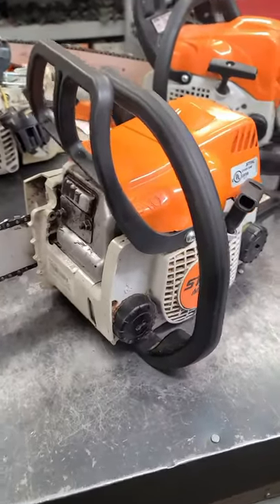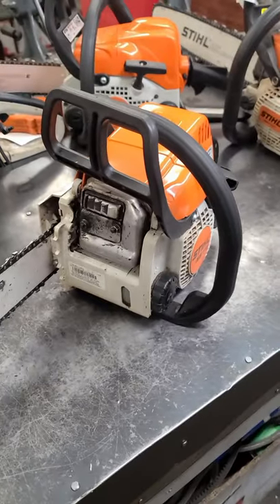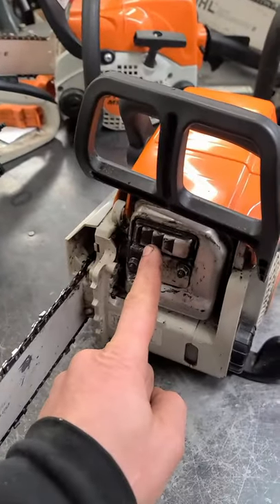Hey guys, welcome back. Another quick video here. I have an MS-170 that will not start. Now the usual culprit for this chainsaw, if it bogs or won't start like this one, is that the spark arrestor screen under here is plugged.